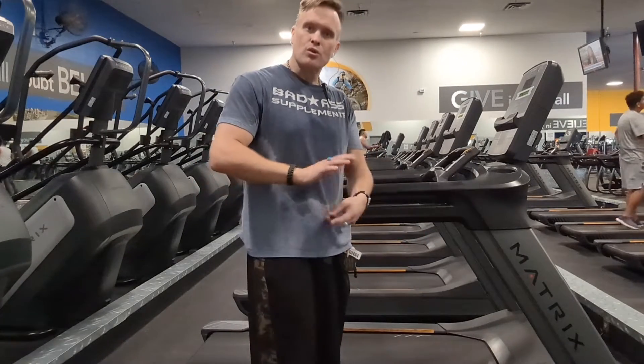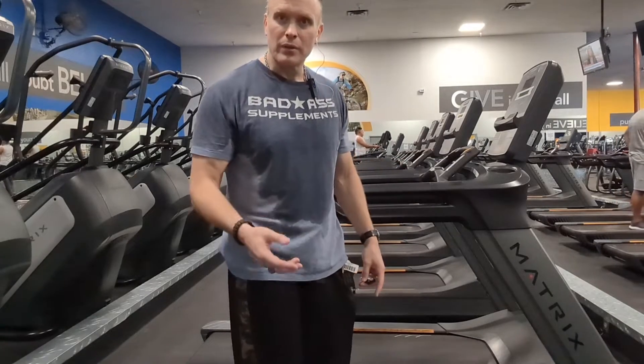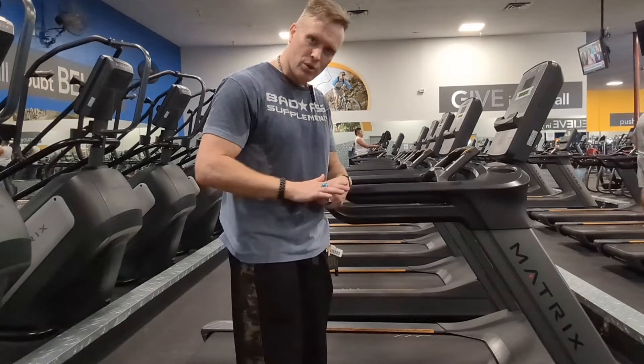So when humans put on shoes and started walking heel first, our gait got different. We need to get back to our natural roots, and our natural roots is walking on our toes.